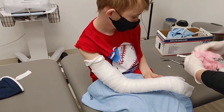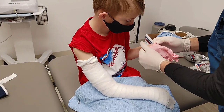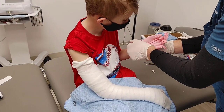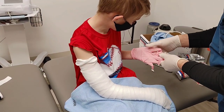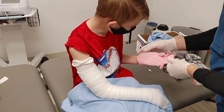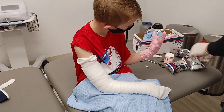Because when I start putting this cast stuff on, put it on this hand. Because when I start putting this cast stuff on, it's going to be super sticky. You don't want it on that hand. And if you grab it, it won't stick to it. You won't stick to it.